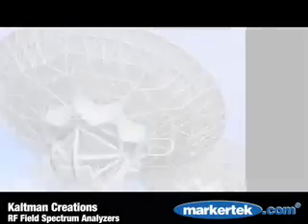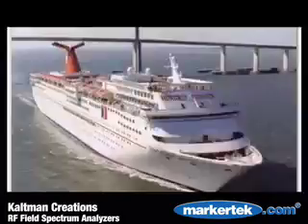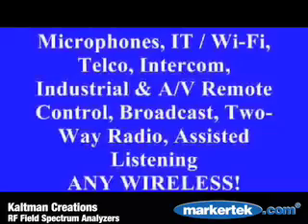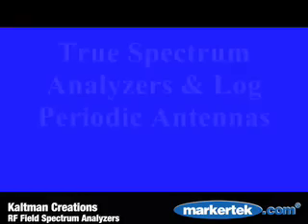A Spectran Analyzer is the perfect tool for audio and video productions, IT, LAN, Wi-Fi, Cellular and Industrial Remote Control, Radio and TV Broadcast, Business Two-Way Radio, Marine, Aviation, and virtually any wireless application.